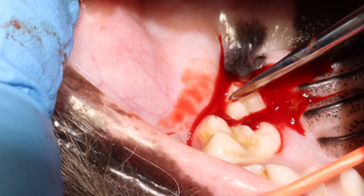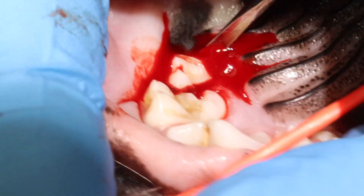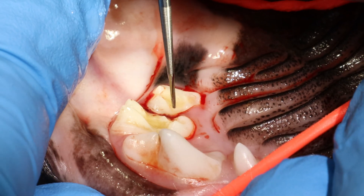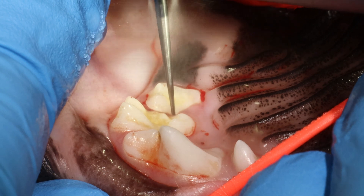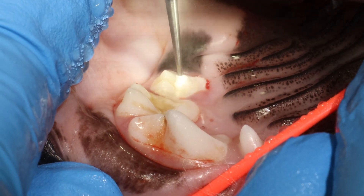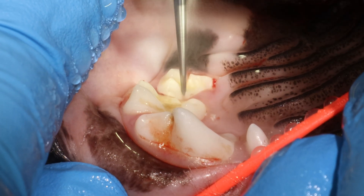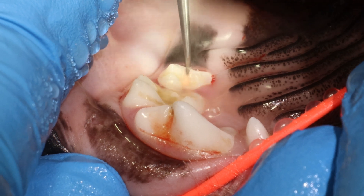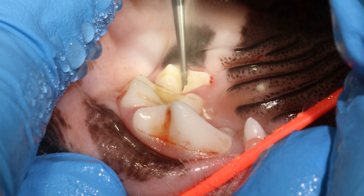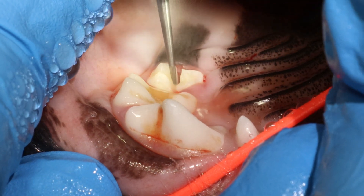When you see it bleeding, that's a nice sign that you have torn or severed the periodontal ligaments — those are the ones that are bleeding. Here I'm putting on a long root tip burr, and I'm sectioning this tooth into the three roots. First I'm always going straight across here to release the palatal root, and then after I will section the two buccal roots.